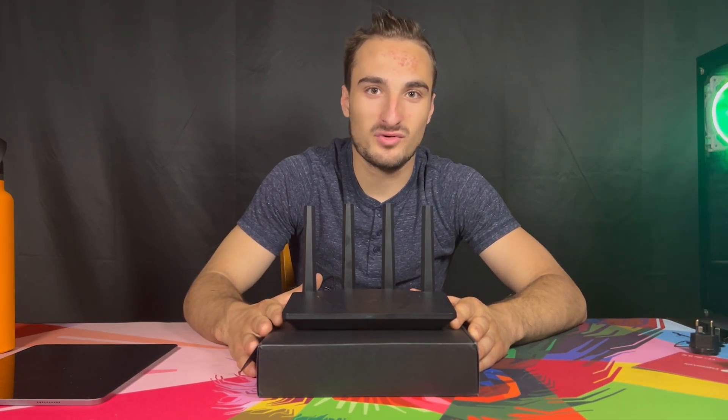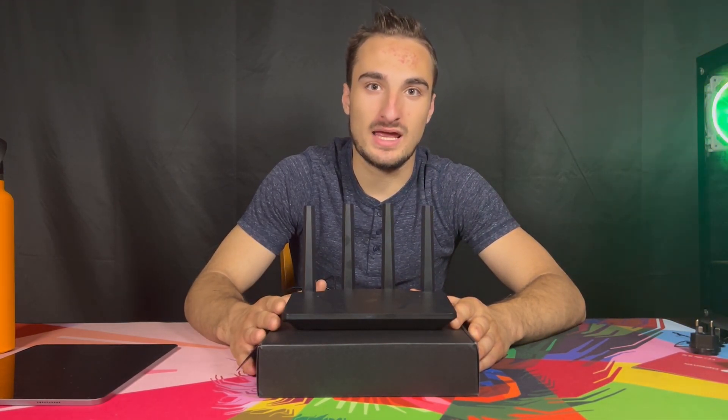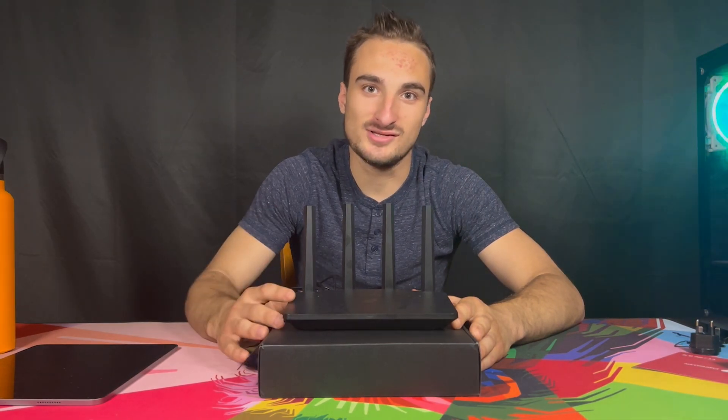What's up guys, it's Johnny Tech and today we're going to be reviewing the ExpressVPN Air Cove Wi-Fi 6 Ultra Fast Router. Let's get into it.